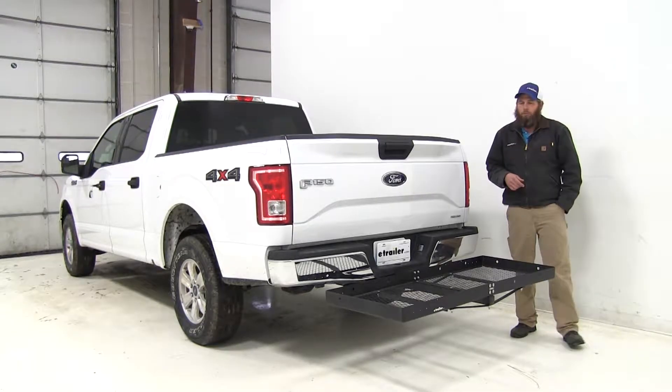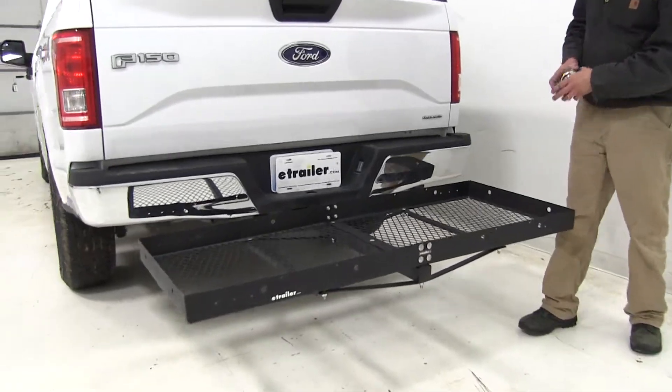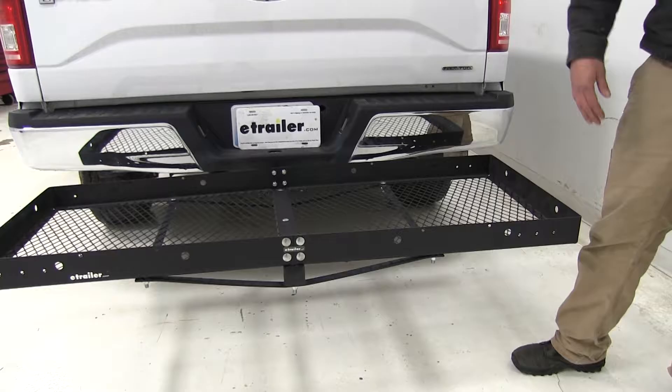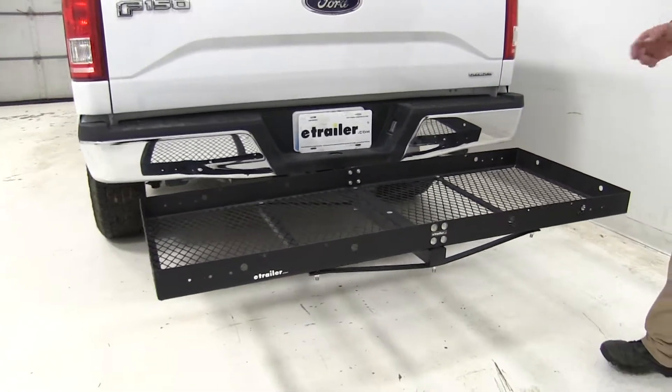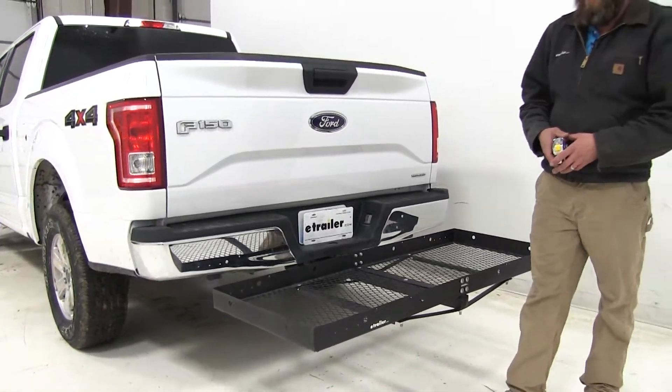Today in our 2016 Ford F-150, we're test fitting the Stromberg Carlson cargo carrier. This cargo carrier is going to be 23 by 60 inches. It'll carry up to 500 pounds and it's designed for use with two inch hitches. The part number on it is CC-100.